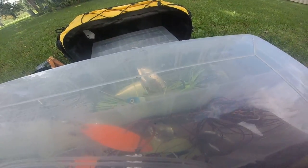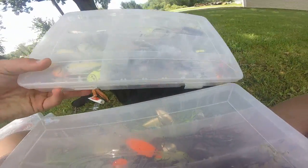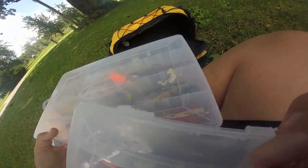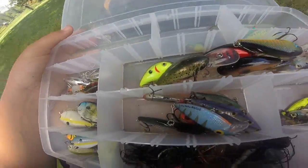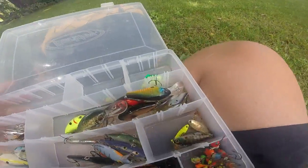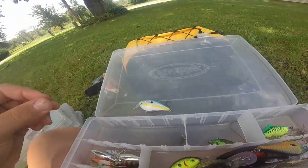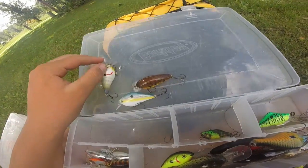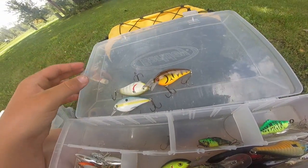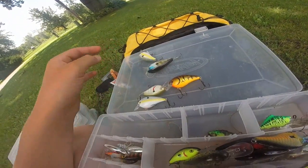I organized these two boxes based on where lures sit in the water column. The crankbait box has crankbaits and jigs since they run deeper. We have a KVD 1.5 in sexy shad, two more KVD 1.5s — one in a crawl color — and another squarebill I got three of in a pack but gave one away.